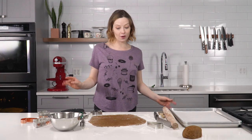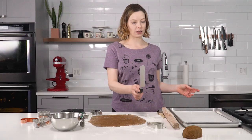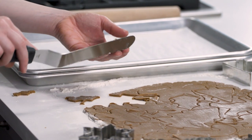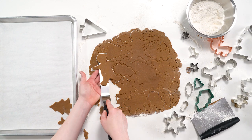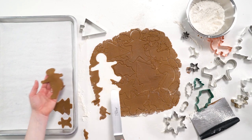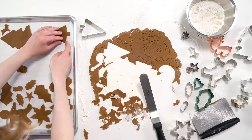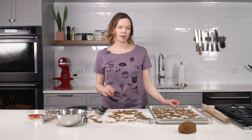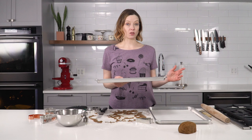Once you've cut up all your gingerbread dough pieces, get that offset spatula back out. Using an offset spatula is a great way to make sure that none of the dough tears or deforms as it's being transferred — especially on the gingerbread guy, whose arms and legs are vulnerable. Cookie dough is my love language. Bake the cookies at 350 until they're golden and crisp, about 12 minutes.